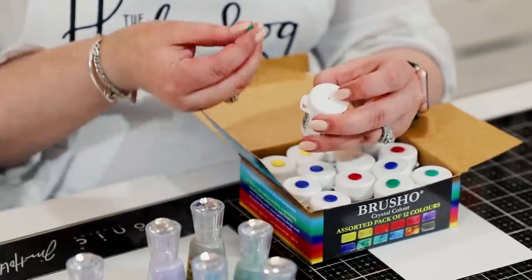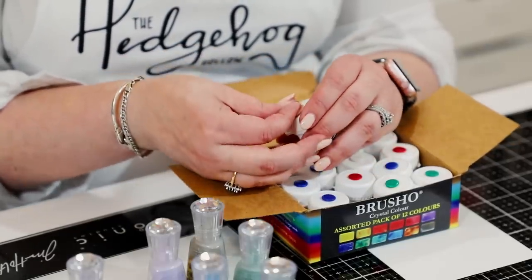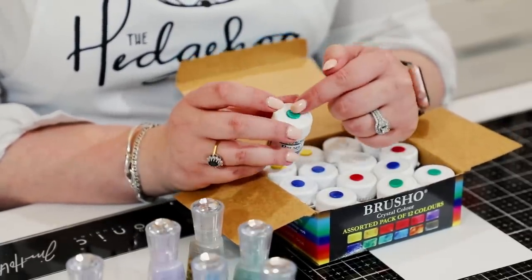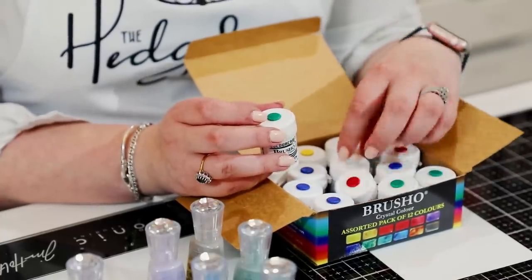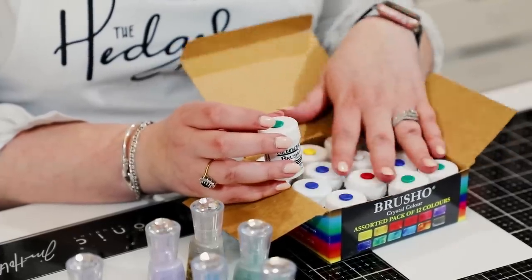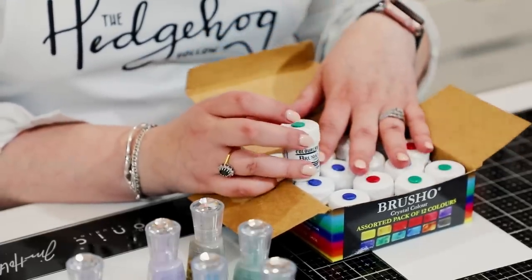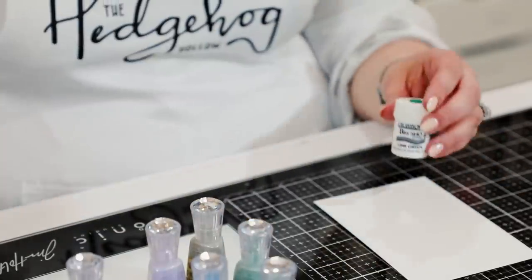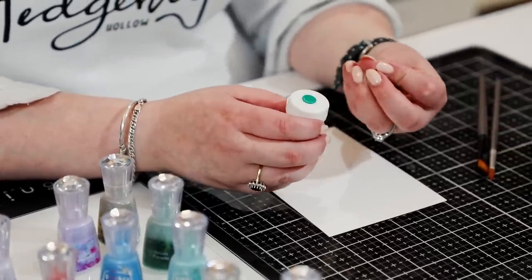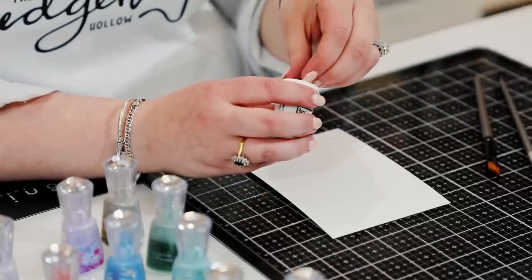Let's start with Brush-Oh since they are the originals. I'm working on Tonic watercolor paper. When you get your Brush-Oh, they come in little pots like this with a pull tab. I suggest you do NOT pull that tab off. Instead, take a craft pick and poke a hole at the top — there's a molded spot in the middle. Then I buy a box of colored drawing pins, pop one in the top to keep the hole plugged.